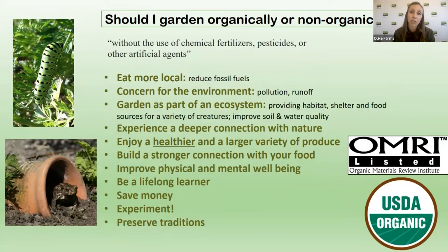Before we dive in, I want to talk about the difference between growing organically and non-organically. I hope everyone is growing organically — there's no reason not to, and there are only things to be gained. Growing organically means without the use of chemical fertilizers, pesticides, or artificial agents. You can still use fertilizers and pesticides that are organic, and I'll give you some examples. But there's plenty more to organic growing than just avoiding those chemical components.